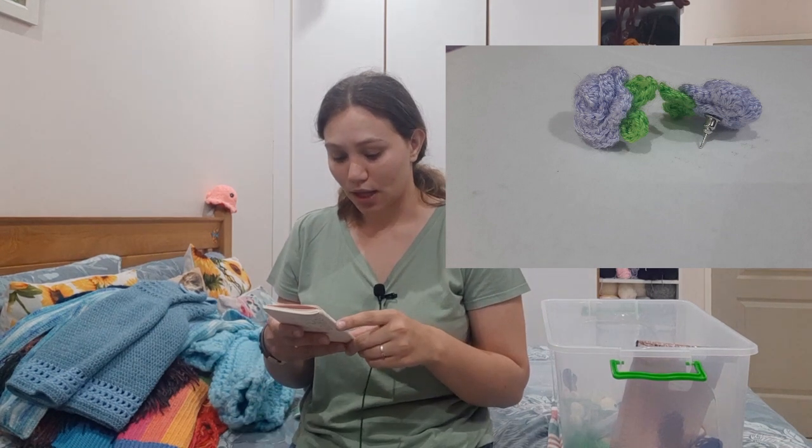I've also done rosebud earrings — I'll insert a picture here for you.